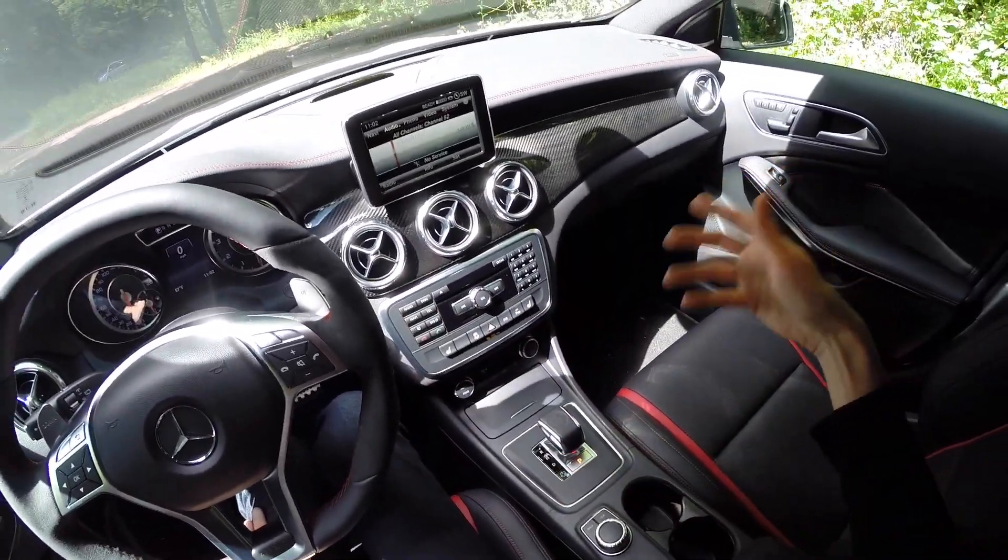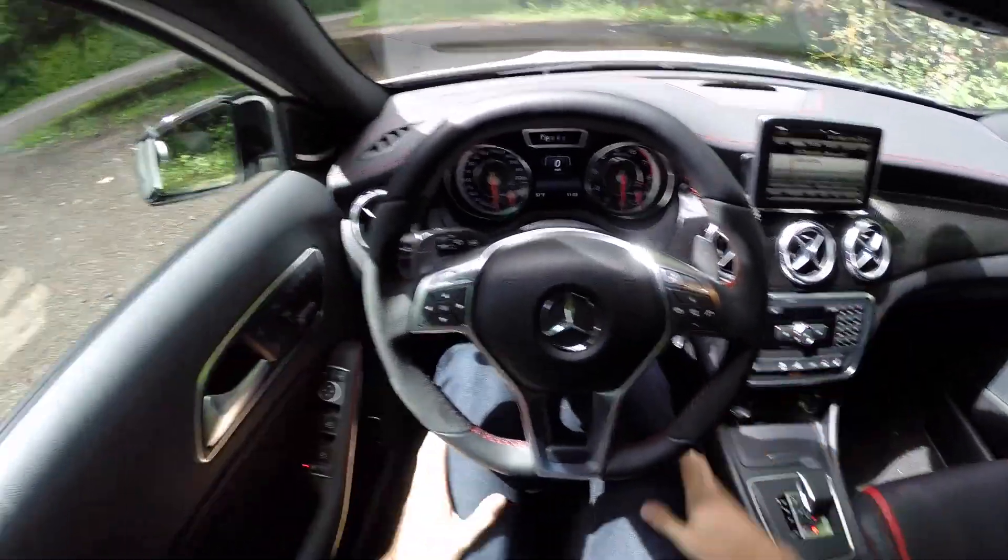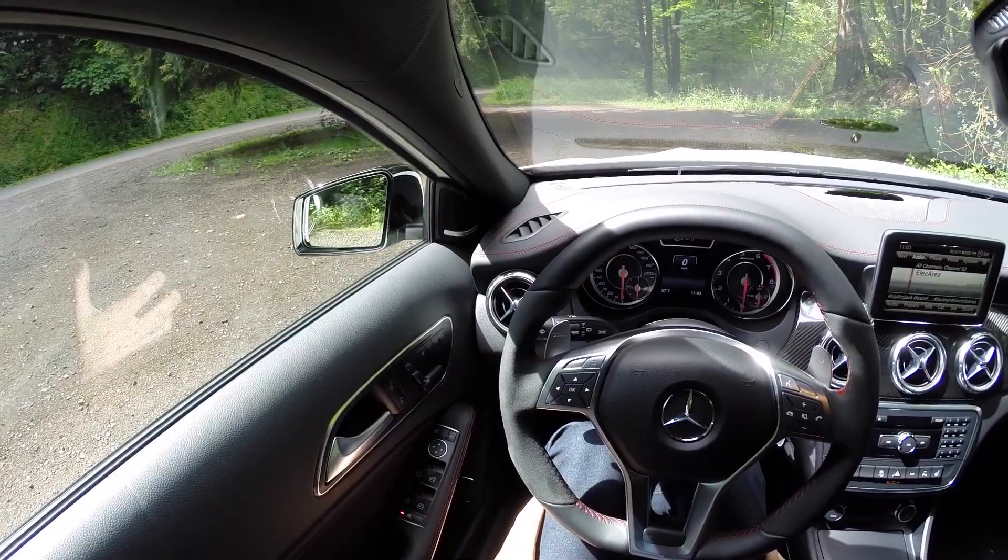You also have a blind spot monitoring system as well as a reverse camera for backing up. This also includes a Harman Kardon audio system that actually sounds really well — I really like the audio system in this vehicle.